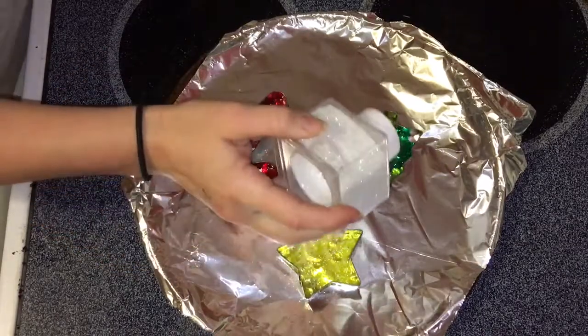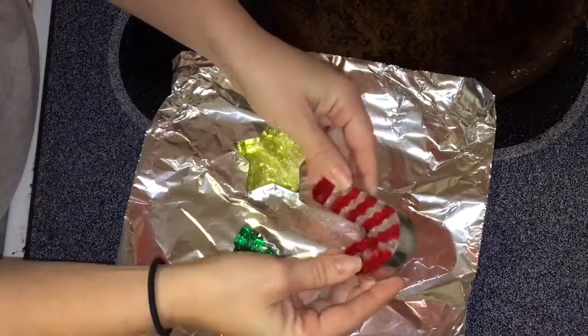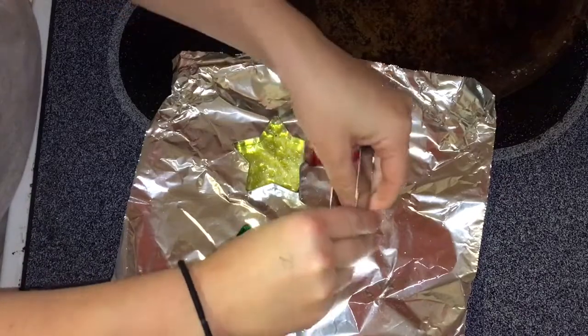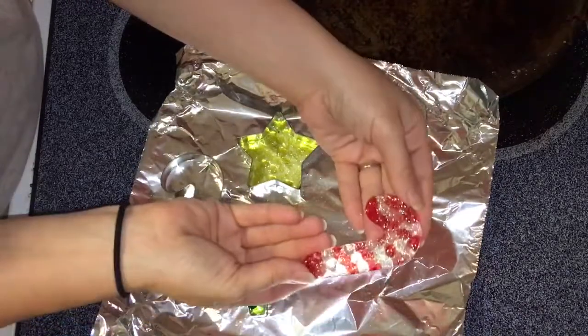Once they've cooled, you're gonna be able to pop them out of the molds. To get them to release, all you have to do is just pull on one side of the cookie cutter and the rest of it will release off of it. As you can see, these turned out beautiful and will look great hanging on our Christmas tree.